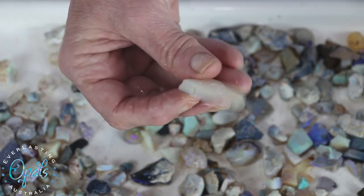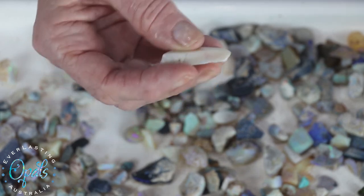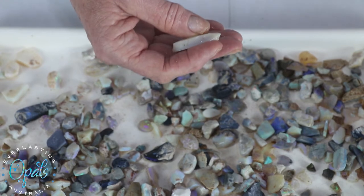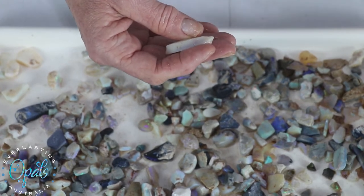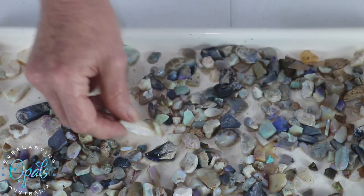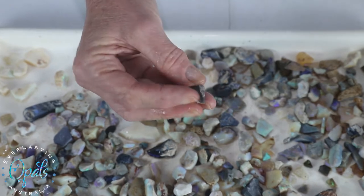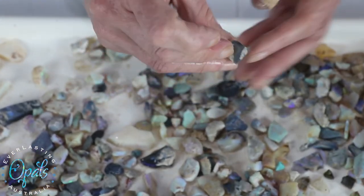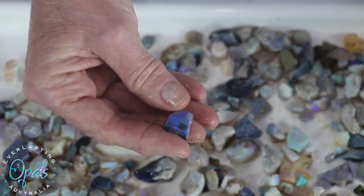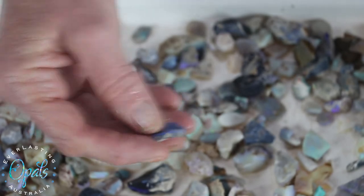If I turn it like that it's just your potch, so you have to work with the stone when you're cutting it. You have to work with the color bar so you have the color sitting on top and then the potch on the bottom — that's very very important. There are some other pieces that I've rubbed out a bit and you can see the black potch on the bottom, and then what we call sand here in the back, and we try and cut that out as much as we possibly can. Then that's got your royal blue on top.